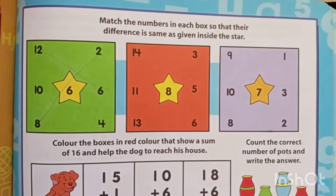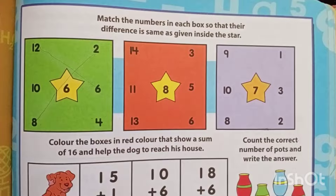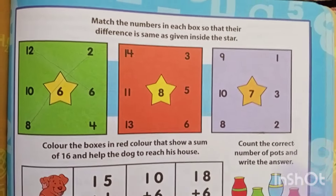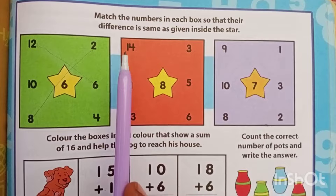So what is the first one? 14? You have to subtract all numbers from 14 and 3 which will give you 8. What is 14 minus 3? Tell me — 14 minus 3 is 11.